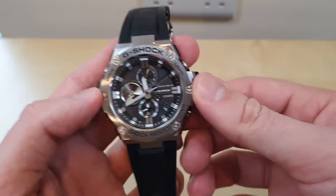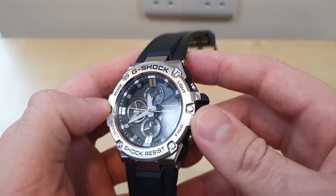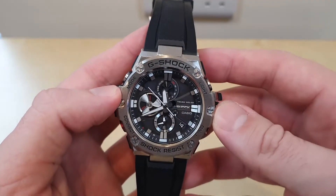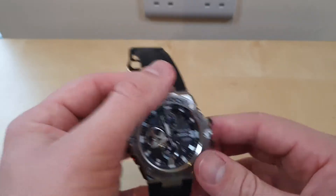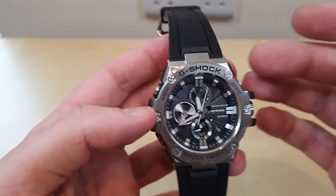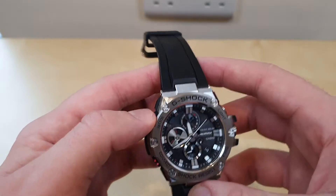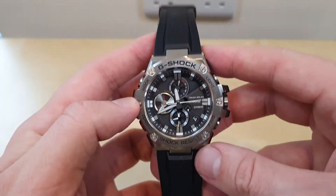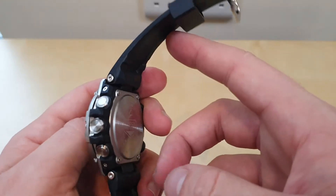But that's a story for another video. Today I've got with me the Casio G-Shock GST-B100-1AER — the 'ER' just means it's a European model. This is a spec monster watch but it's not cheap. Depending where you get it from, I've seen it posted for above £300 on some sites and around £200 on others if you can get the right deal.